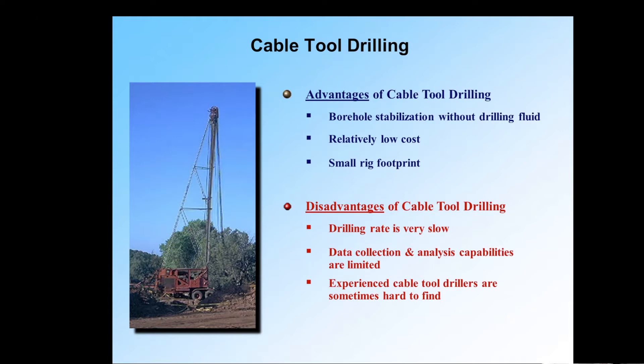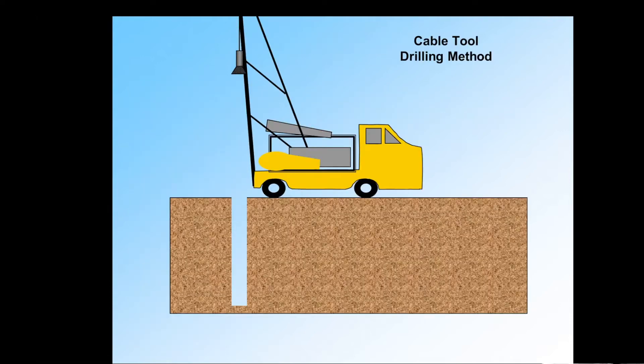Hopefully more younger drillers are learning this trade so we can continue doing it, because there is a place for it. This is my cartoon of how it operates generally. We have a drill bit — it does not rotate, though there's a little bit of rotation because of the way the cable is wound. Just above the bit there is actually a drill string with jars and swivels and such.